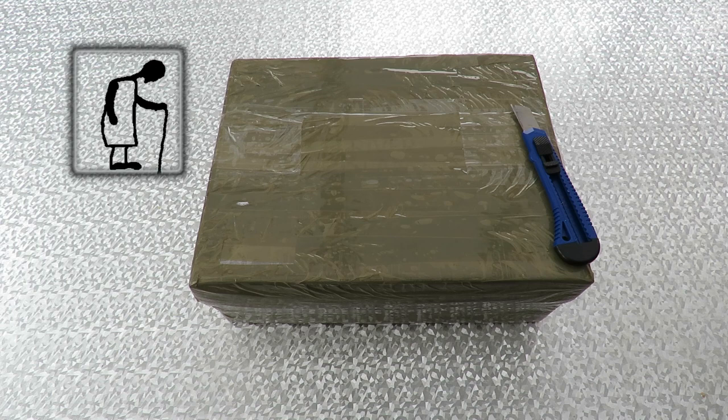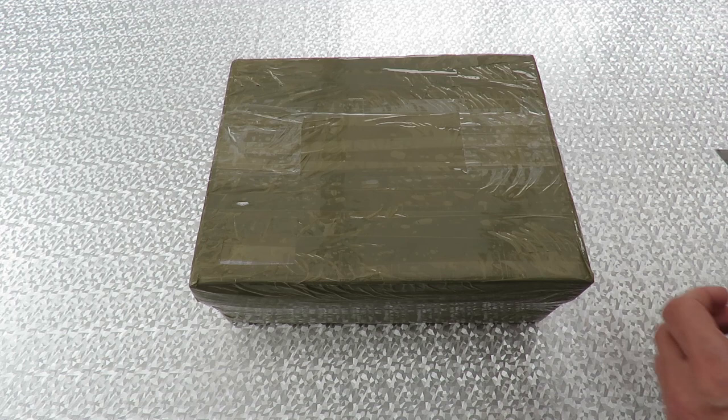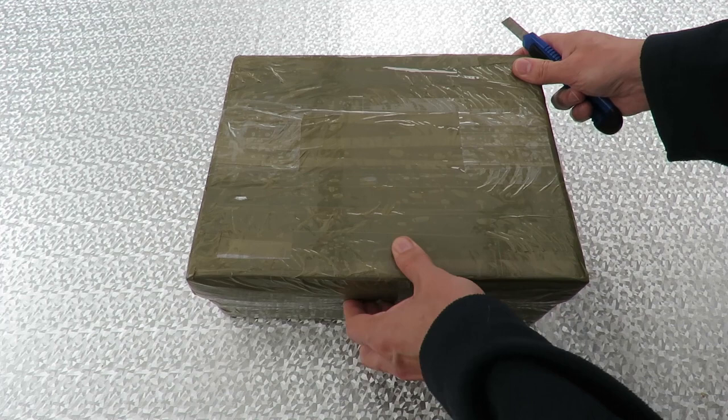Hi guys, postman's been. Got a big package here from a friend. Where do we start?